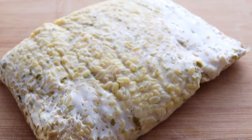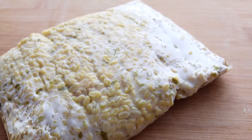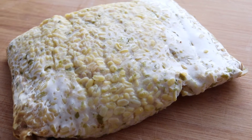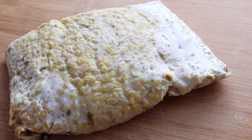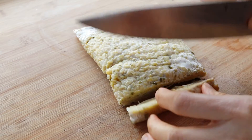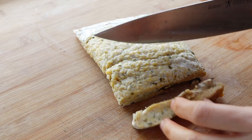This tempeh is good to go. You can cut it up into pieces and stick it in the freezer for up to six months, and it's ready to be used in any recipe — especially ones that might call for seafood.